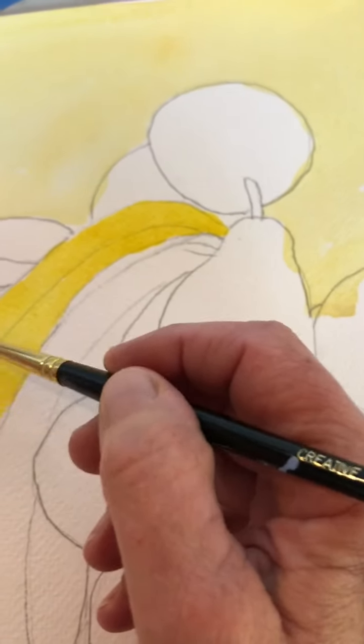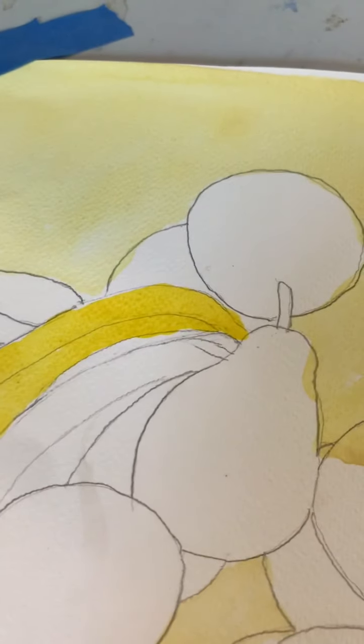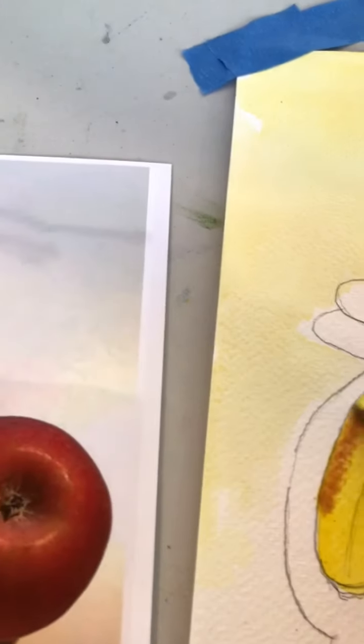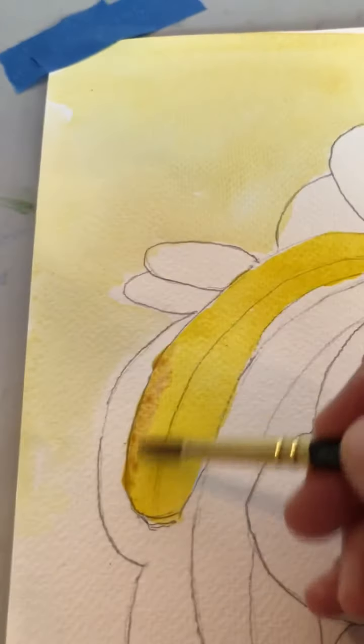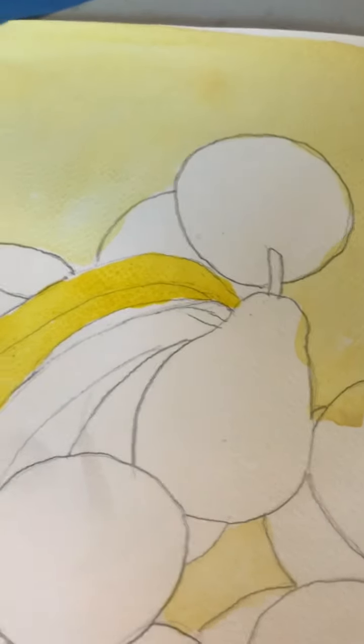I'm going to go back and work a little bit on the left side, because there's a little darker area on the left side — not a lot. I'm going to get a little purple and add it and see what happens. Not great. I'm going to go back and add a little more. It almost looks like it's got green, so I'm going to take the liberty of adding a little green to it.